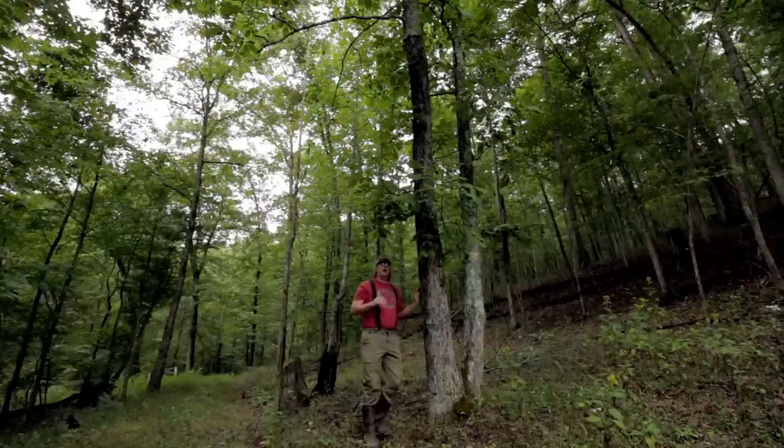At higher elevations where it's drier and less humid, they tend not to be as prolific. When you get up to 2,000, 3,000, 4,000 feet in the Appalachian Mountains, you don't see these Hickory trees.